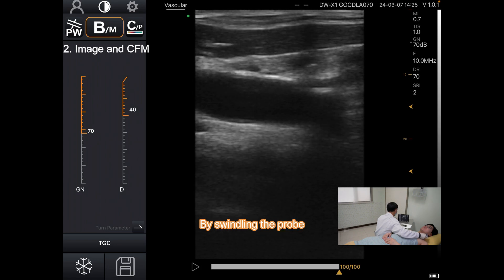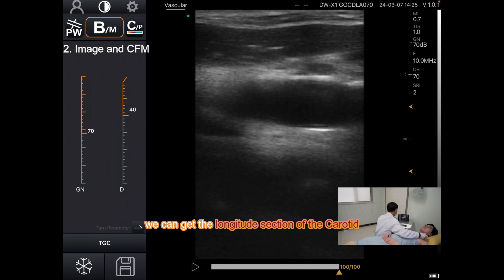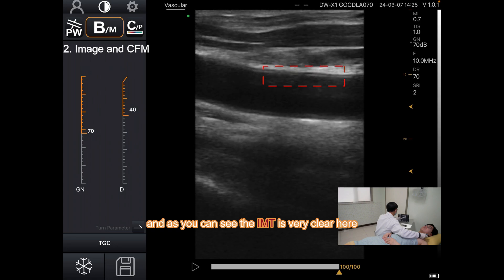By rotating the probe, we can get the longitudinal section of the carotid. And as you can see, the IMT is very clear here.